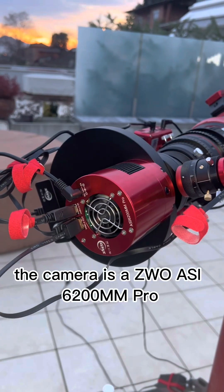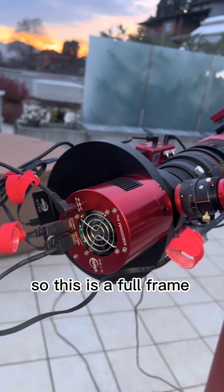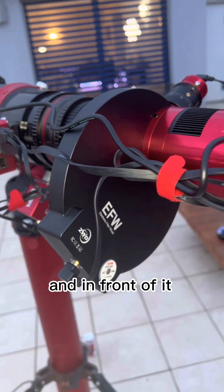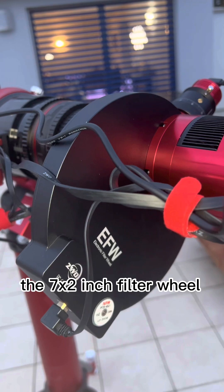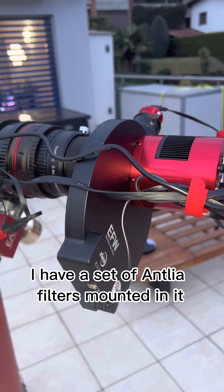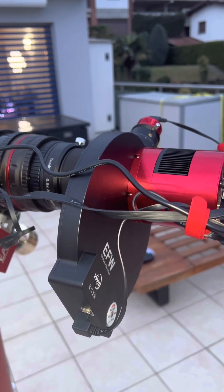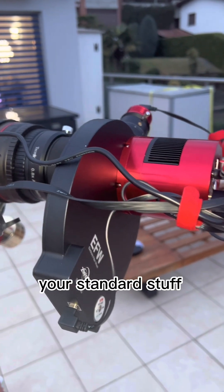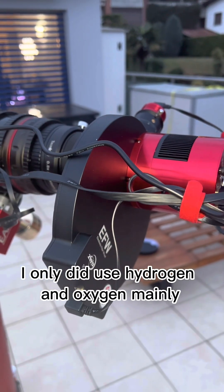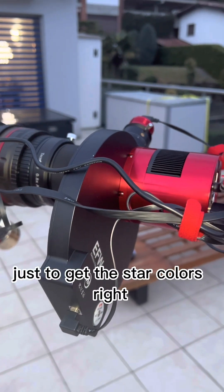The camera is a ZWO ASI 6200MM Pro — a full-frame monochromatic camera. In front of it I have ZWO's own filter wheel, the seven-position two-inch filter wheel, with a set of Antlia filters: luminance, red, green, blue, hydrogen, sulfur, and oxygen — your standard set. For the Christmas tree cluster I mainly used hydrogen and oxygen, and I believe red, green, and blue for just two pictures to get the star colors right.